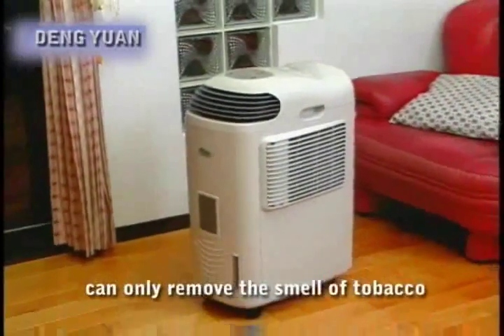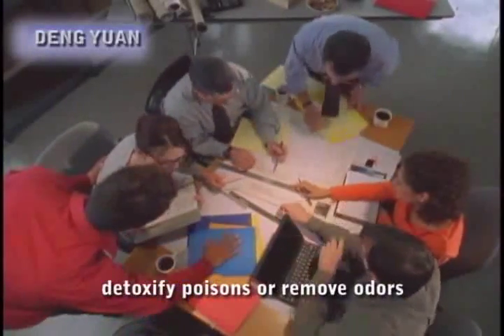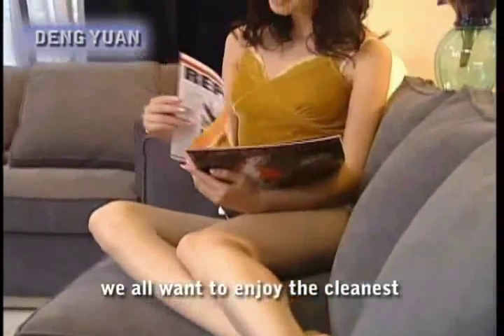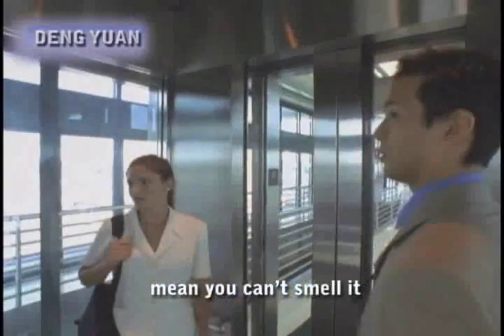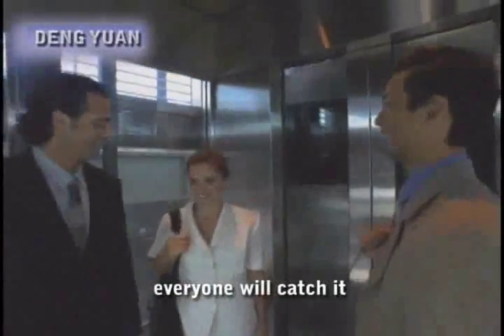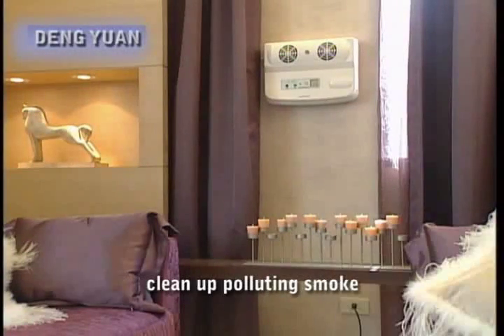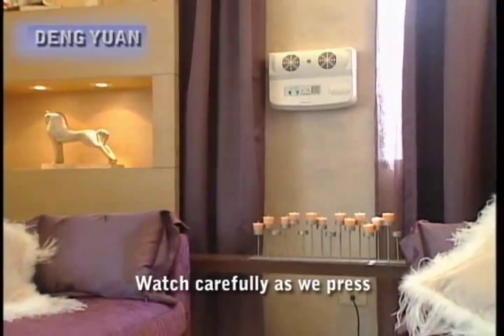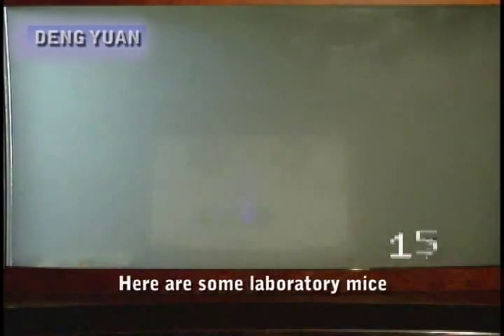Air cleaners on the market can only remove the smell of tobacco. They cannot kill germs, detoxify poisons, or remove odors. Whether we are at a meeting or at home with guests, we all want to enjoy the cleanest and freshest air possible. In an enclosed space, if someone has a cold, everyone will catch it. We will now look at how the ozone and negatively charged ions from the ozone maker clean up polluting smoke. Watch carefully as we press the switch — with amazing speed, the ozone maker has cleaned up the smoke. The effect is simply fantastic.